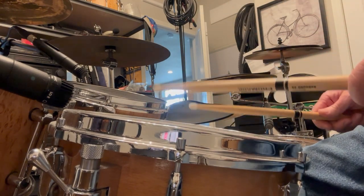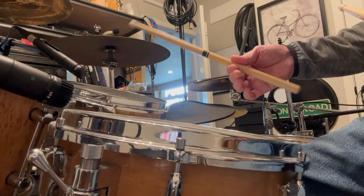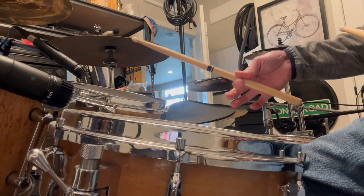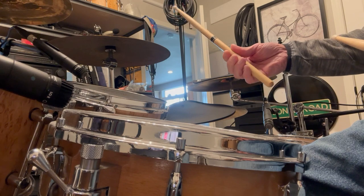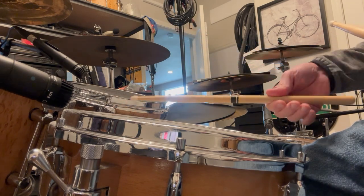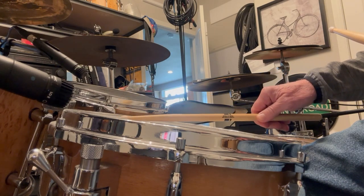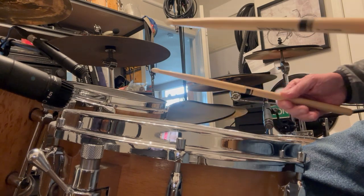Some things to remember when you're doing press rolls: all it really is, is you're holding the stick by the fulcrum and your other fingers are not doing much manipulation at all, and you just literally press it into the head like that.